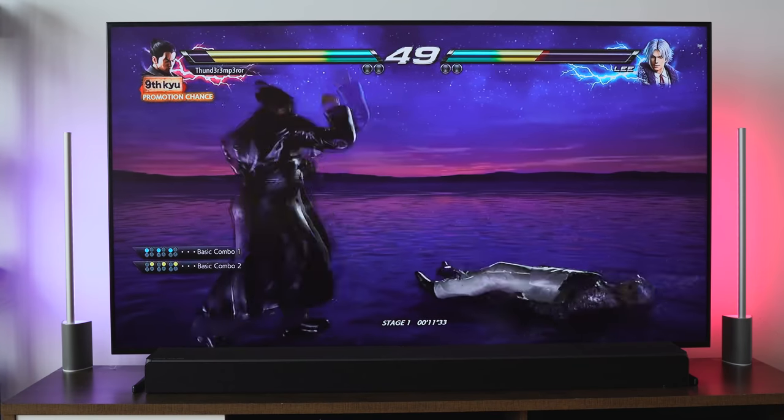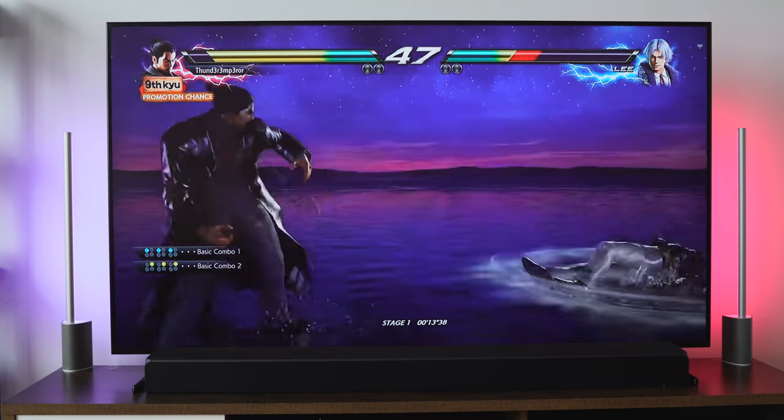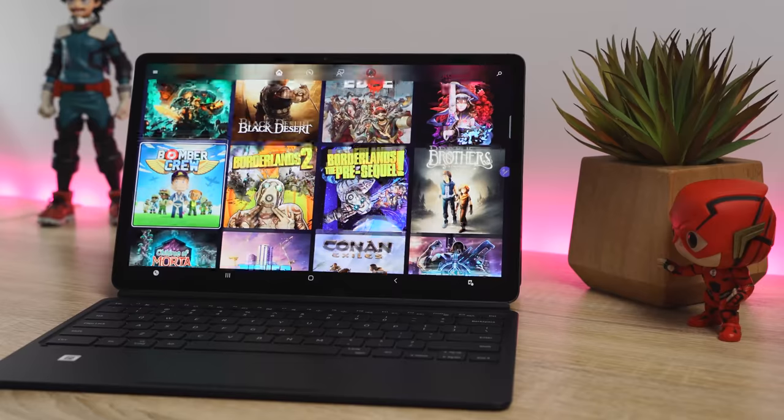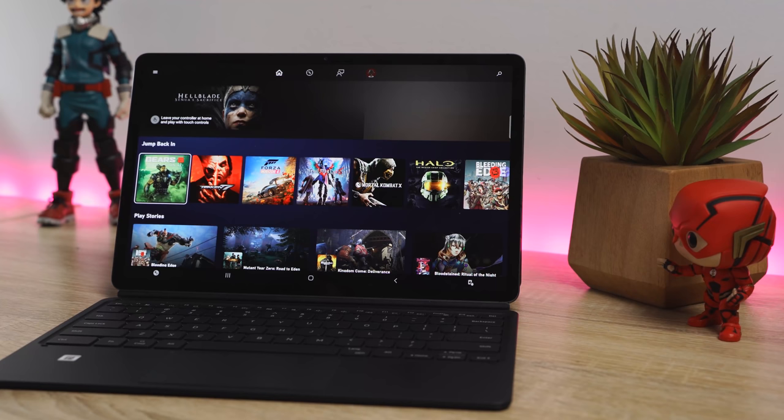What I'm going to show you is something quite unique, because gaming on this device is not just your typical tablet games. It expands from that — you can play your Android games on here, but you can also play games on Xbox Game Pass. Xbox Game Pass will be available September 15th. I'm currently playing games off Microsoft Project xCloud, which is basically the beta program for Xbox Game Pass streaming. We'll be playing games both on the tablet, but also directly from DeX. Without wasting any more time, check out some gameplay.